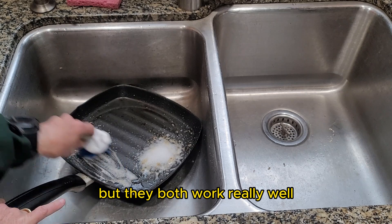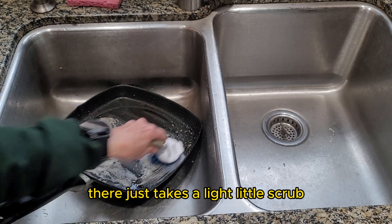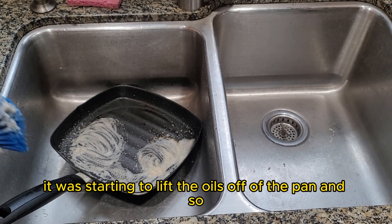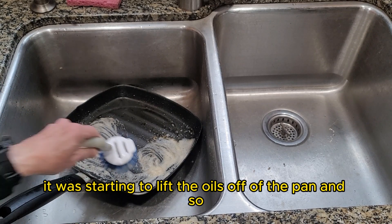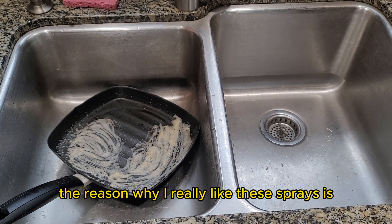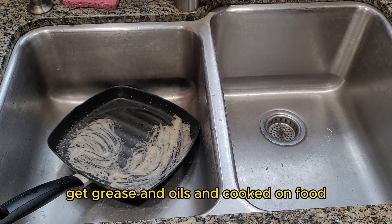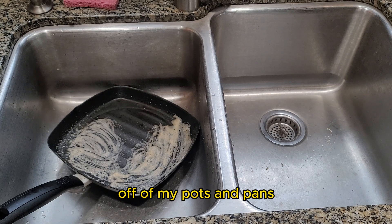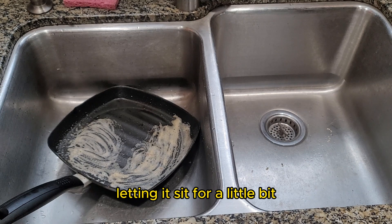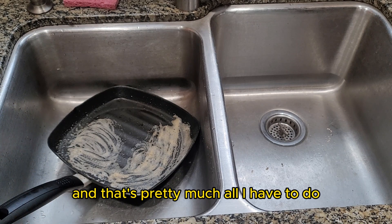They both work really well in terms of cleaning the grease off. It just takes a light little scrub, and you can see that even before I started scrubbing, it was starting to lift the oils off of the pan. The reason why I really like these sprays is I don't have to do nearly as much scrubbing to get grease, oils, and cooked-on food off of my pots and pans. It does an excellent job — just spray it, let it sit for a little bit, a light little scrub, and then rinse the pan off.